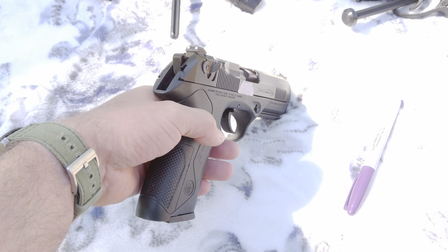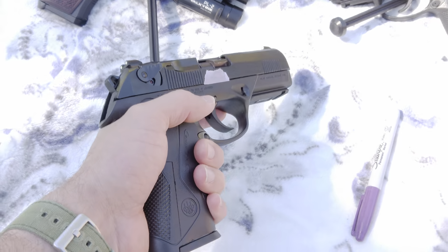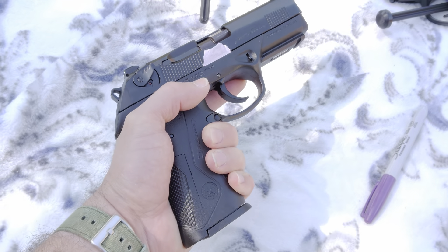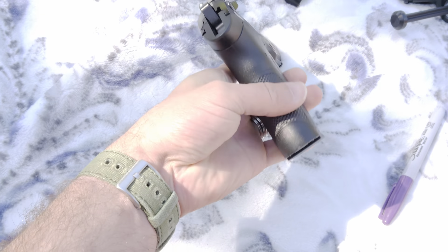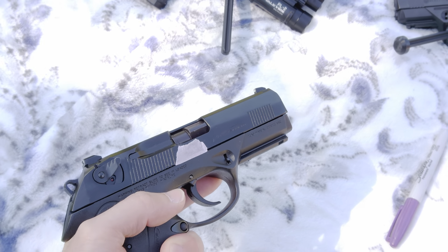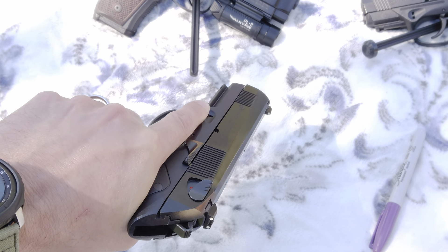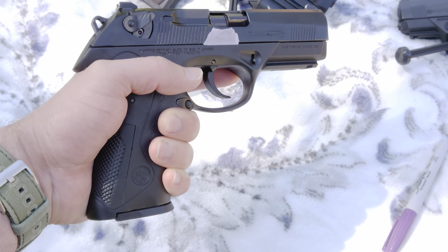Double action, single action — this one's got a lot of miles on it and shoots well. Fits nice in my hand; I have large hands and wear a size large glove, with the medium grip on this one. The 4-inch barrel is the same as what a Glock 19 is wearing, and this one's got two more rounds capacity over a Glock 19.